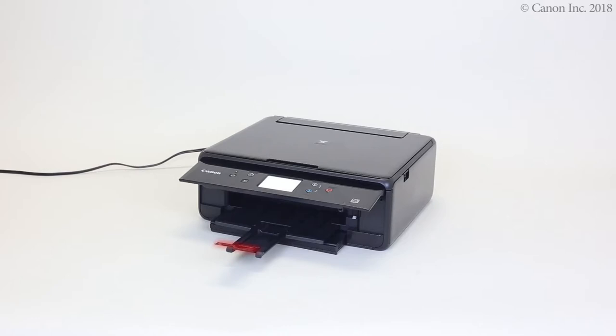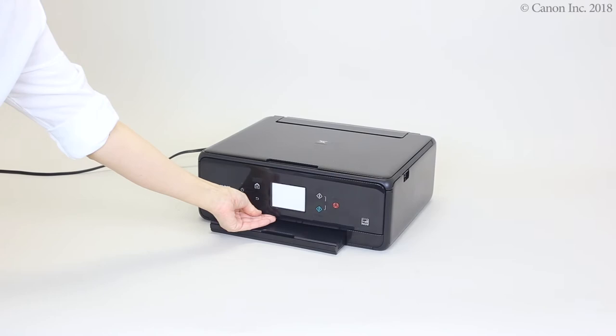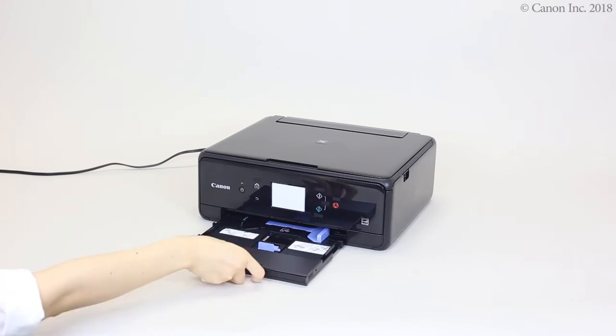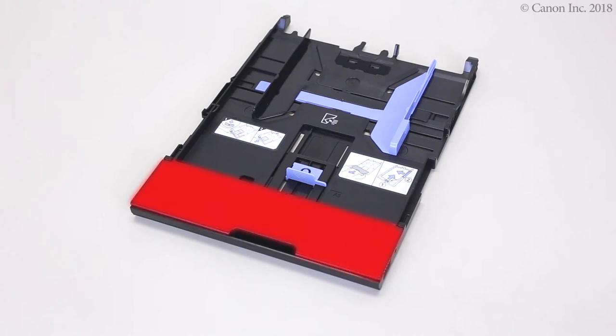Close the output tray extension. Return the paper output support and paper output tray. Close the operation panel. Slide out the cassette.